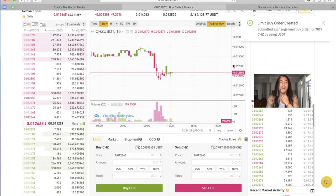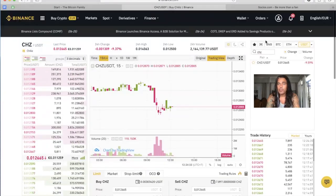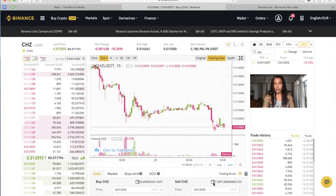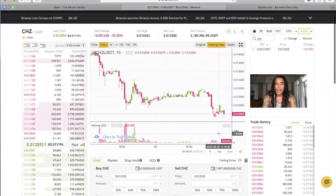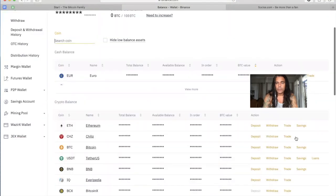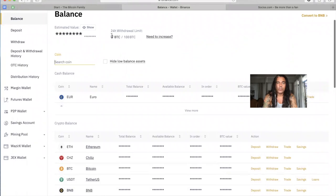I bought them here on Binance. Now I need to send these coins to the app. Now that we have bought our coins, I'm the proud owner of 7,897 Chiliz. I need to send these Chiliz to my app now, so I think I should go to the wallet. I'm going to withdraw some Chiliz. I always delete my balances because I don't want anybody to see them — you can see zero BTC.